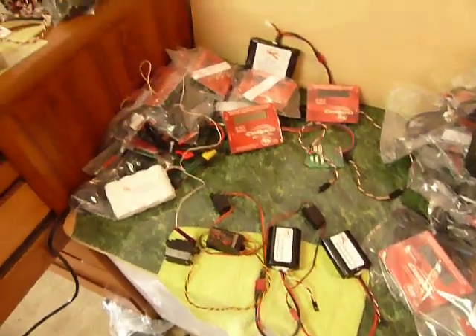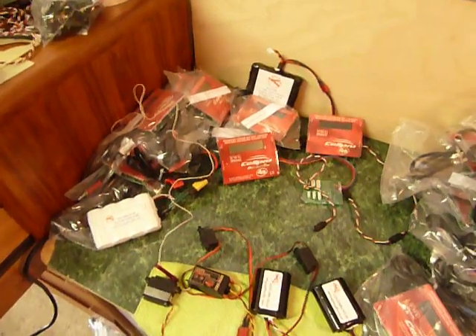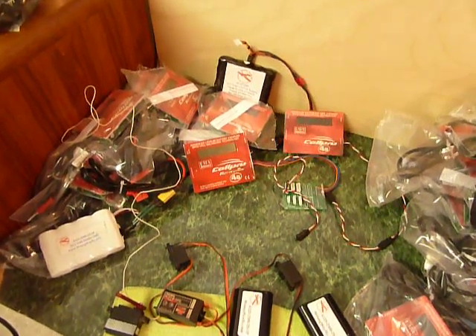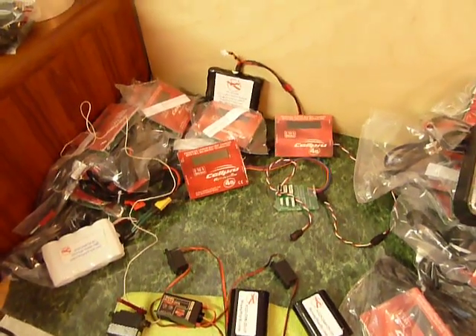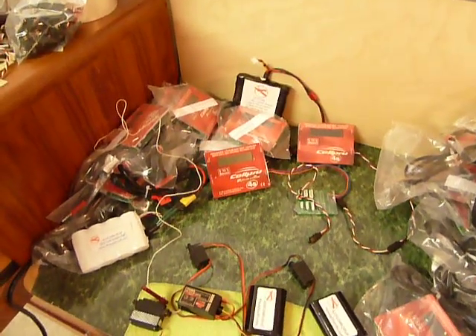Hey everybody, it's Richard from Wrong Way RC. Got a bunch of chargers here today. What we're testing is whether or not we can charge two batteries that are hooked up to the same receiver at the same time. And according to FMA tech, you can do that if you have two different power sources.